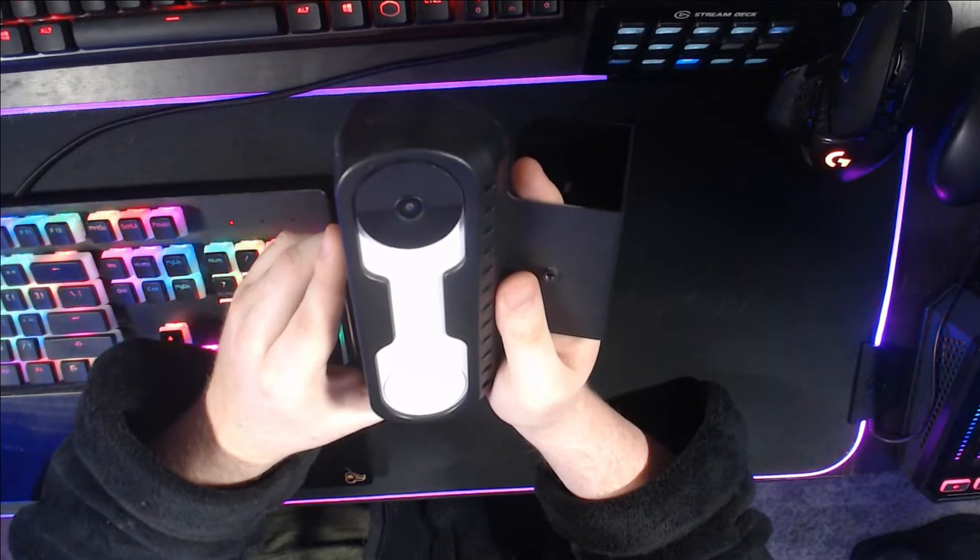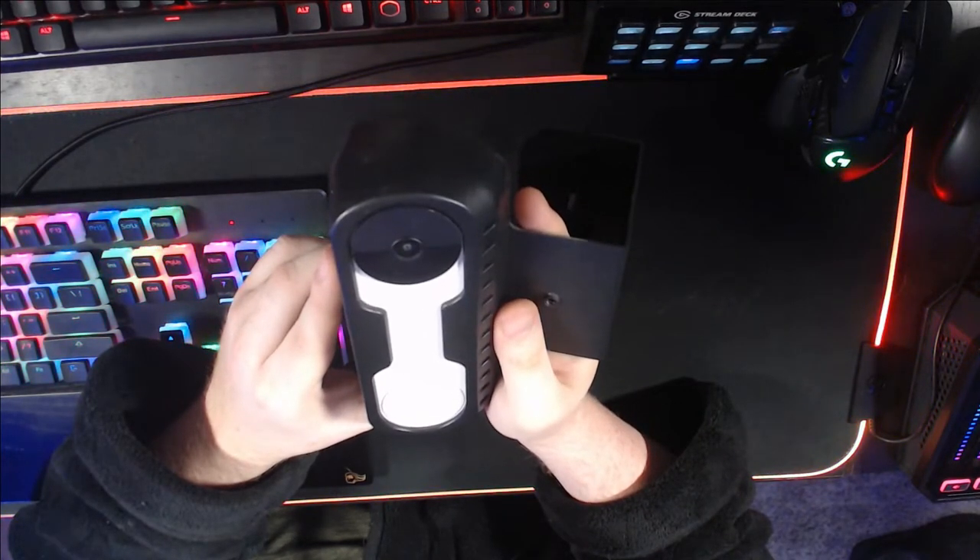How's it going everybody? My name is ReleaseRadar and welcome to a one month later look at the Google Nest Doorbell Camera.